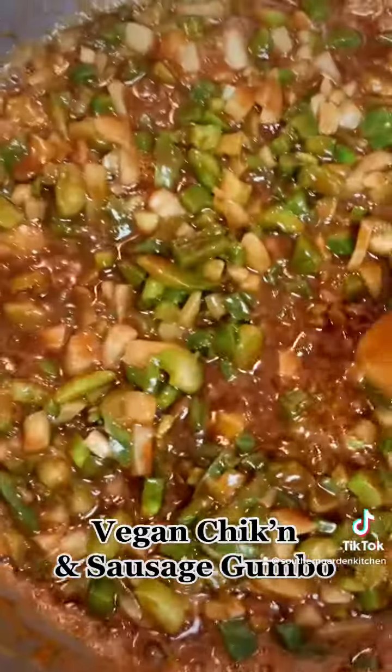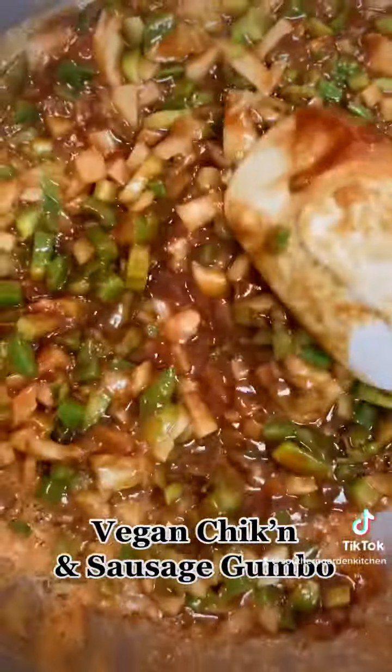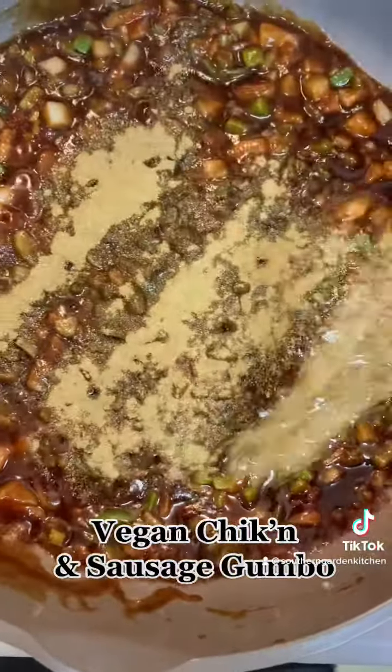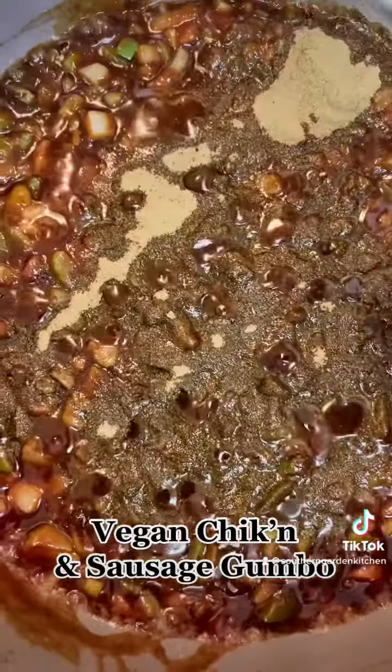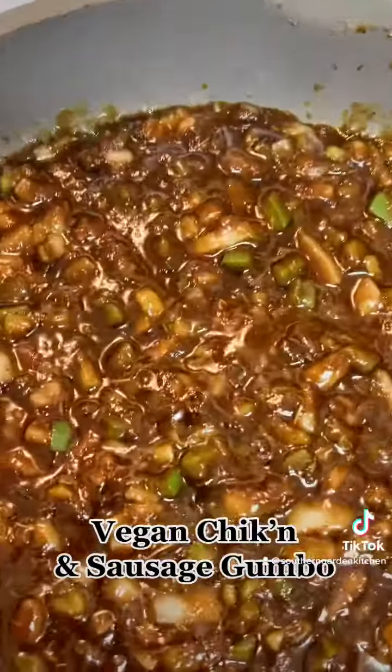Now we're going to add in our trinity and we're going to cook that down for about eight minutes, continuing to stir that as well. Now we're going to add in our seasoning: some gumbo filé, some dried thyme, and some more Cajun seasoning.